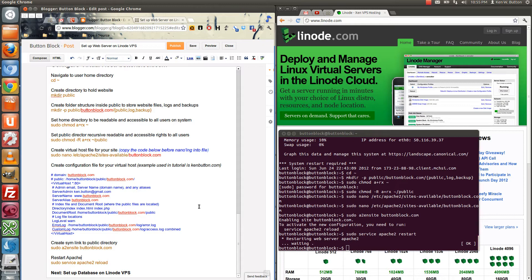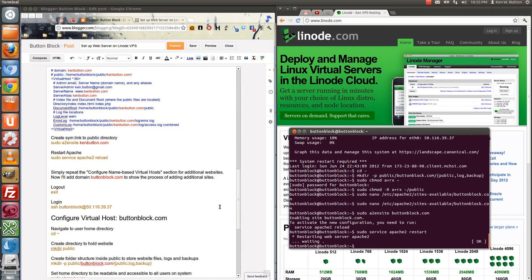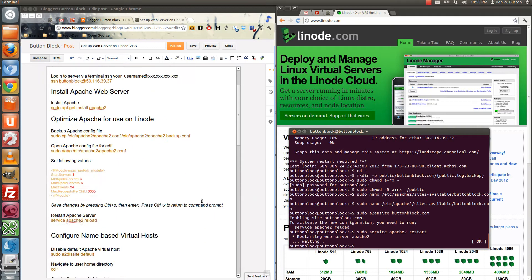And that concludes this particular video tutorial on setting up a web server, installing and optimizing Apache, and configuring name-based virtual hosts. The next series will be on databases — MySQL and PHP.